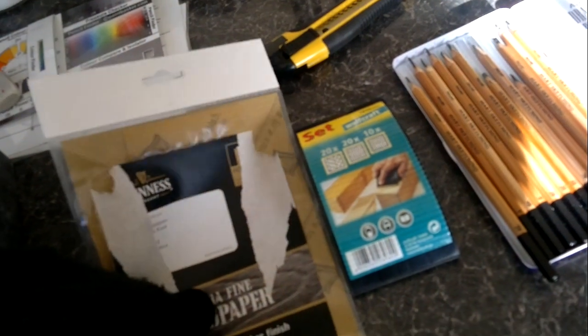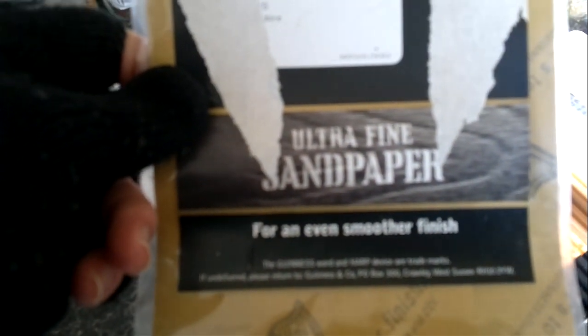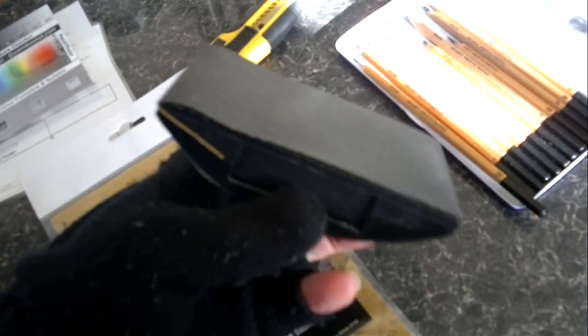The sandpaper is called wet and dry — the kind you use on motor vehicles for rubbing down paintwork. I got it quite a few years ago. It's called ultra fine sandpaper and you can get it from DIY stores. I just thought I'd share that tip — I use the block very frequently to keep a sharp edge on the pencils.